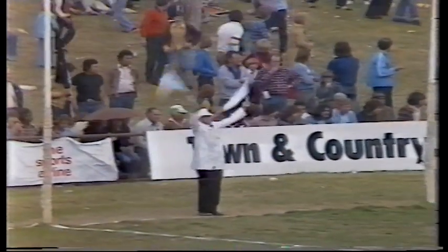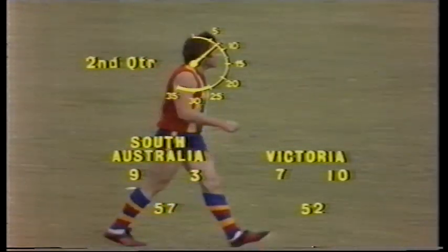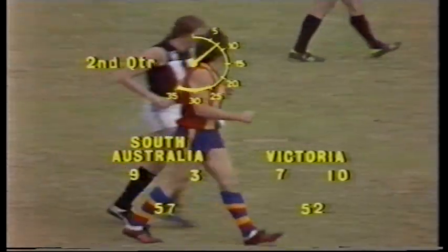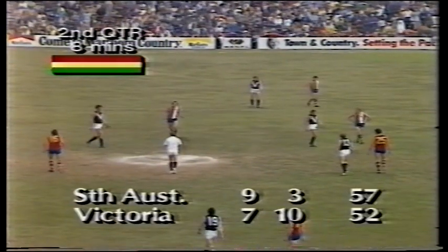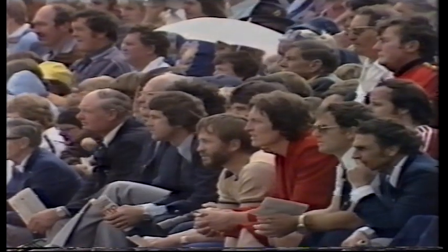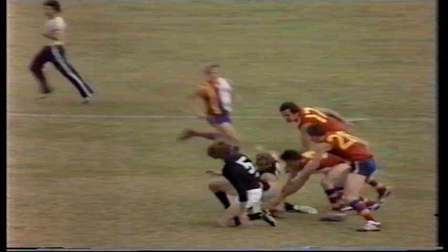Those goals have certainly given the South Australian players a lot of confidence. And Rick Davies, who is an inspiring leader, always puts his body in well for the ball. He played for that free kick and put through a fine goal. We're about eight minutes in to this second quarter and umpire Phillips to put the game in motion.